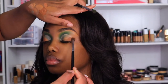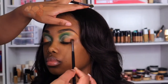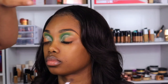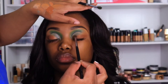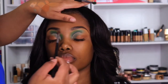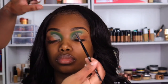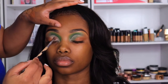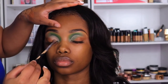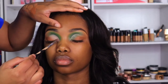I kind of went crazy with the brown — I wanted to give like a winged out smoked out type of effect. Then I'm using the M213 to make sure there are no harsh lines anywhere; I want everything to be seamlessly blended. I'm almost sure the nude shade I'm using is from the Nikki Tutorials Palette — it's the only nude shade in the palette really — and I'm applying that with another M506.